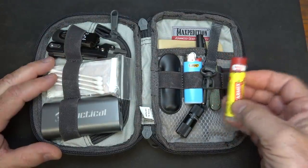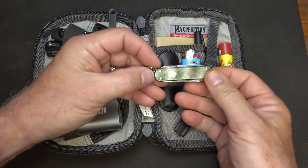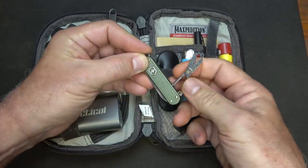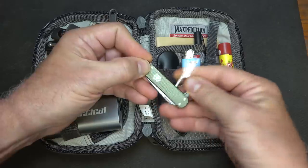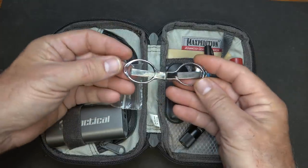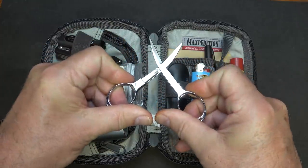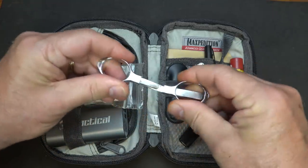On this side, we have some chapstick, which is always handy. And I have a small Victorinox — just one of the basics. What I do like about it is it has scissors, which seems to be something I use on a regular basis. And then we have a regular blade and a file. These collapsible scissors are actually really good as well — they pop out and give you a little more surface for the blades than the Victorinox.